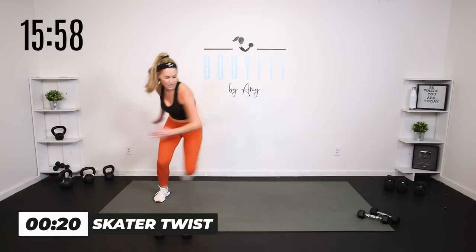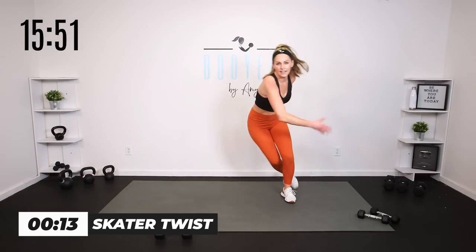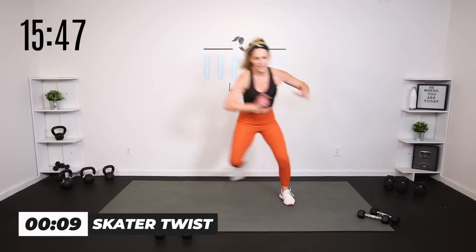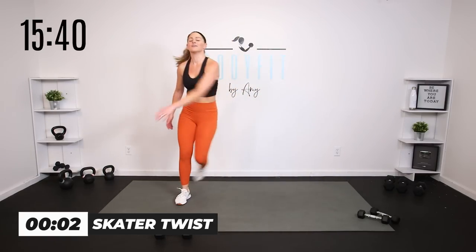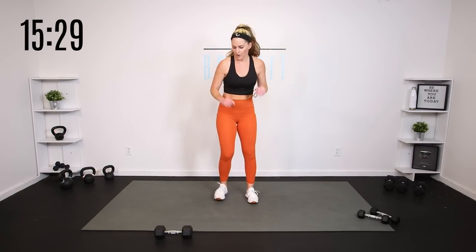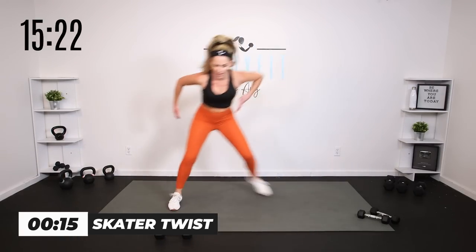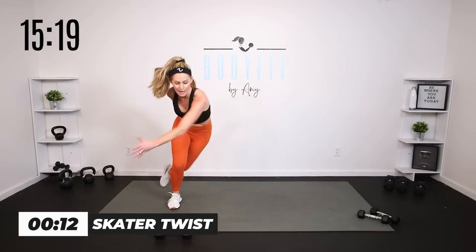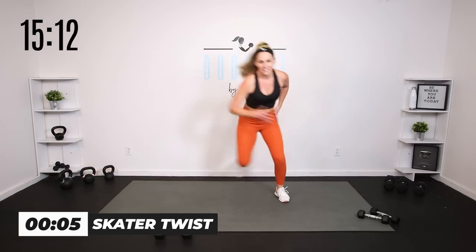Two more rounds of 20. Skater — I'm going to go big arms without the weight so I can really get that mobility. Low impact or high — if you got that weight, keep it close. One more, team. Just got to get to that snatch — everybody loves a snatch. Catch your breath. Last time, skater. What is that for you? Is that weighted with a little twist? Is that low down to the ground? Is that a big hop? You do the skater that is good for you right now.